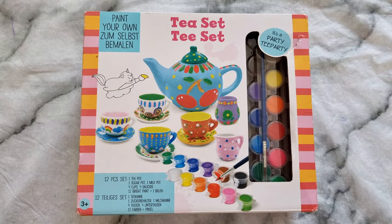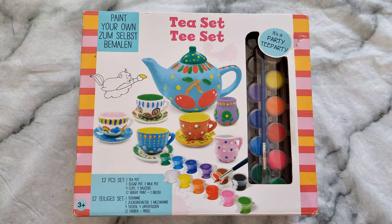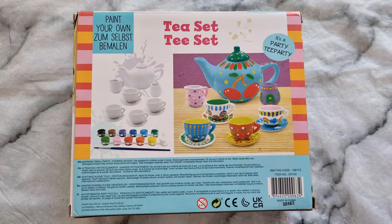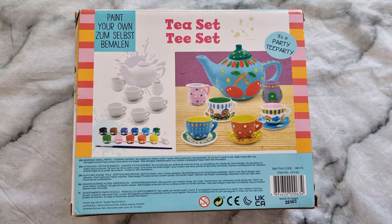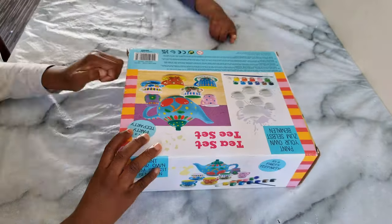Hi guys, welcome back to my channel. My name is Alice, and on today's video I'm going to show you how we painted this tea set during the Easter holidays. So let's get started. This is the tea set that we're going to use.